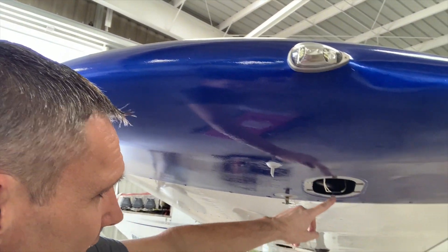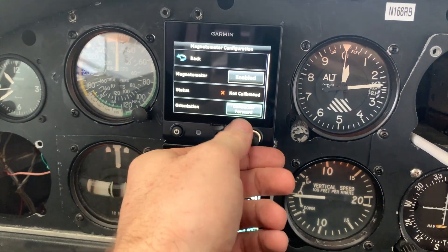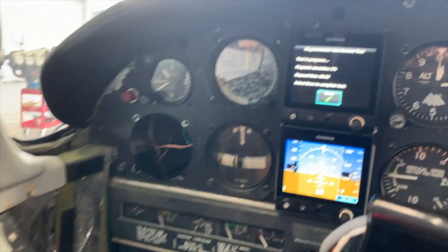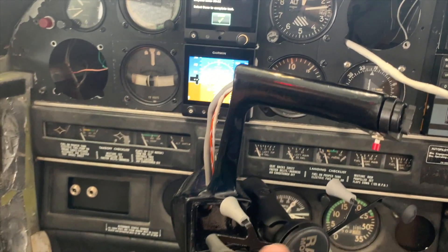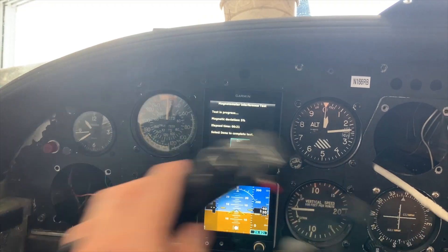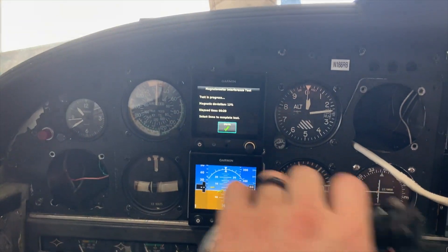I got everything put back together. I didn't put any screws in yet in case something is wrong and I have to take it back off. However, I'm feeling pretty confident, and if this works I'm going to be pretty cocky. Okay, 12th time's the charm — connector is now forward. Interference test — here we go. The biggest readings so far: 30-something, 40. And then moving the aileron counterweight around to make sure that doesn't mess with it.